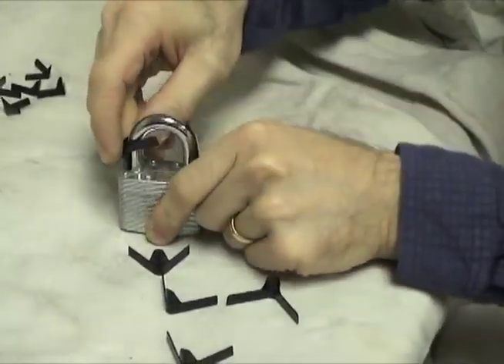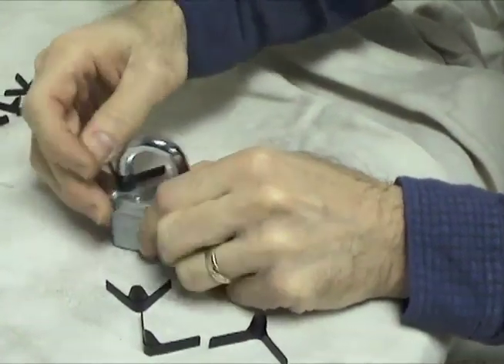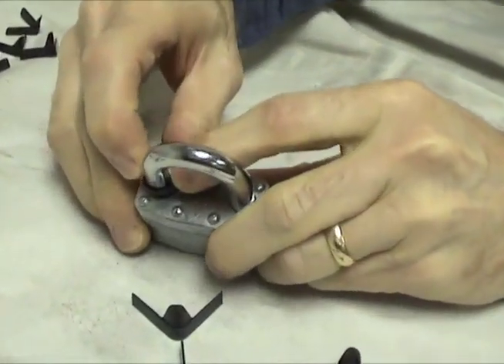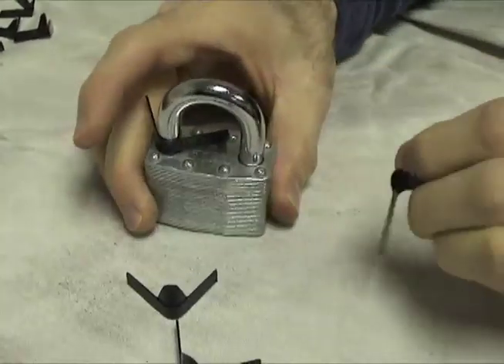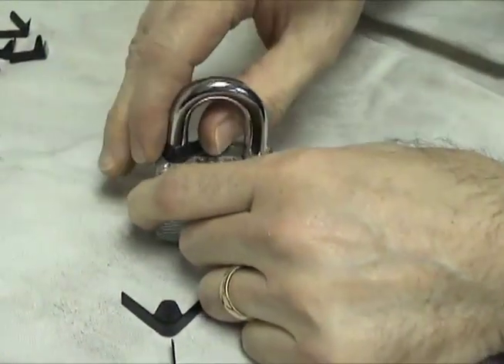Using the HPC padlock shimpicks is simple. Select the proper size shimpick for the targeted padlock. Insert it alongside the shackle into the body of the padlock. Press down on the shimpick to fully seat it in the lock.